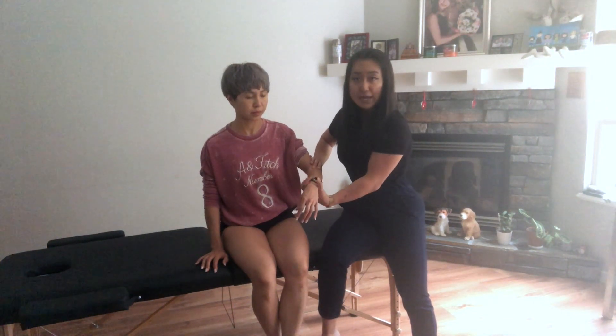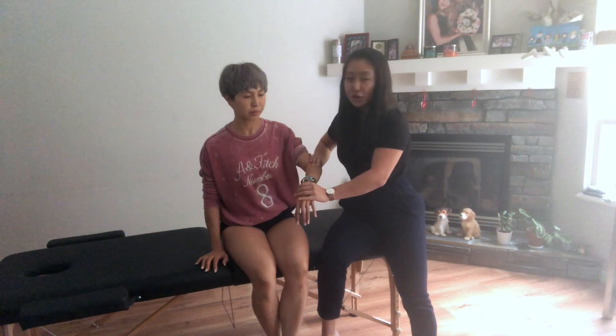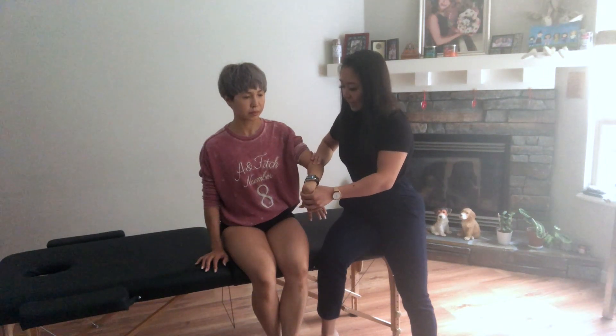Then you're going to pronate their forearm fully, and now you're going to fully flex their wrist. And lastly, you're going to extend their elbow.